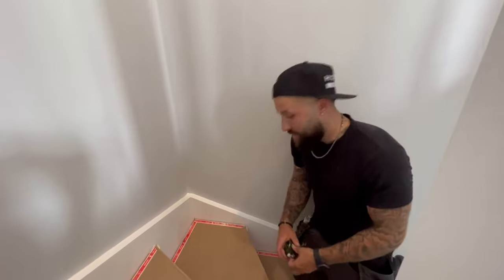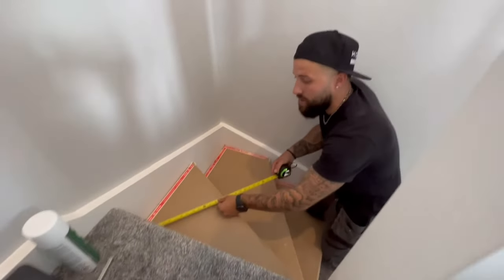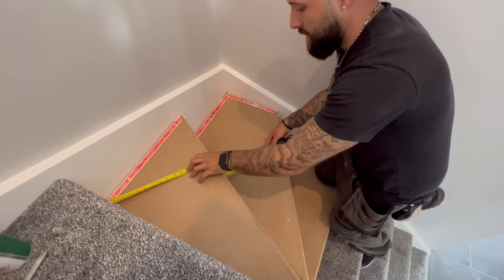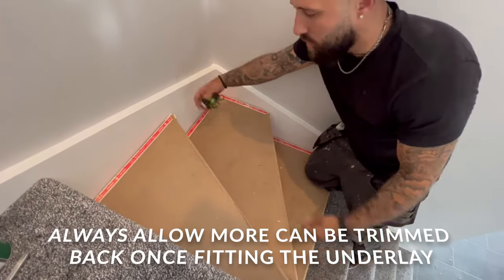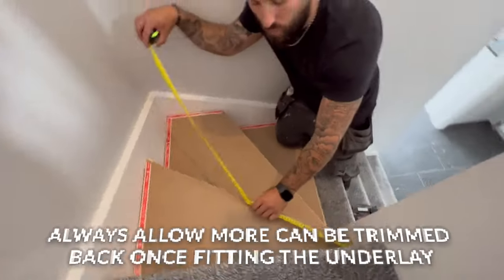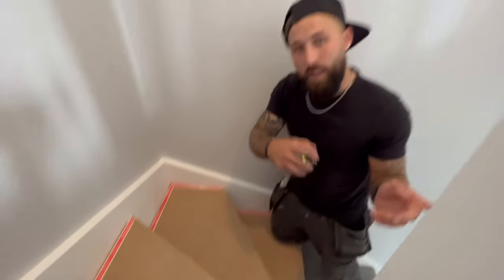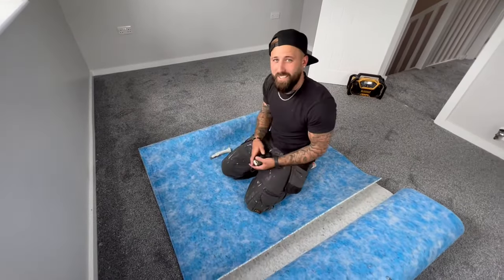Right, I'm going to show you how to measure for your underlay. It's the same as when you're measuring for carpet. Take your measurement — two foot three — allow a little bit extra so you can cut it down, then measure the width, which I've got at three foot, and I'm going to cut that and bring it back.